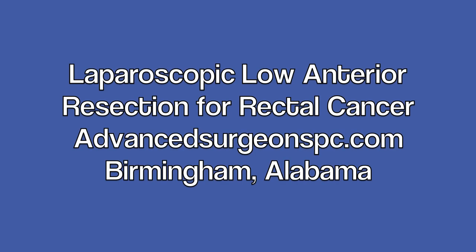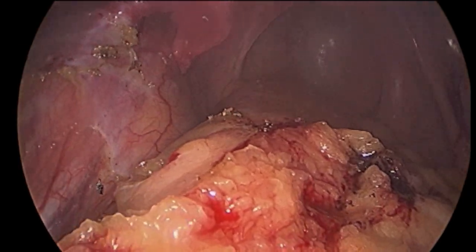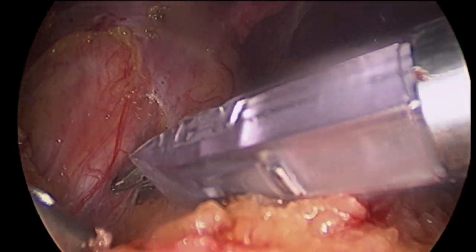Laparoscopic low anterior resection is an operation performed to remove rectal cancer while sparing the sphincter muscles and reconnecting the bowel. Potentially, this provides a curative operation without a permanent colostomy.